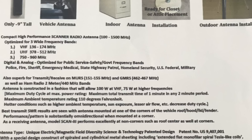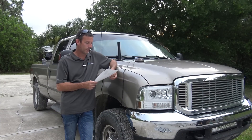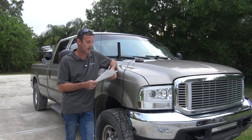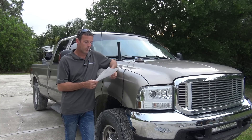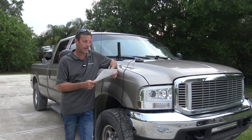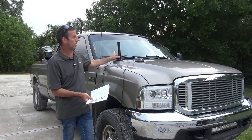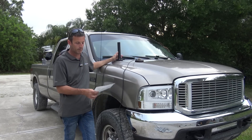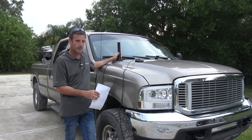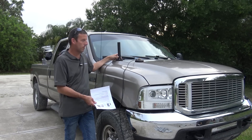It also covers 750 to 960 MHz — for scanning, 800 MHz for trunking and law enforcement, 900 for P25 on ham radio digital. It's optimized for public safety, government, police, fire, sheriff, EMS, highway patrol, homeland security, and U.S. federal military. Also superb for transmit/receive on multi-use radio service, GMRS, 2-meter, and 440. The antenna is constructed to allow 100 watts at VHF and 75 watts at higher frequencies, with a duty cycle max transmit time of one minute in any two-minute period.